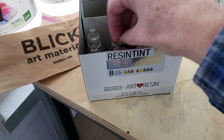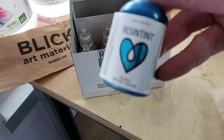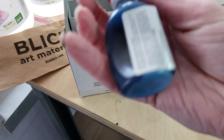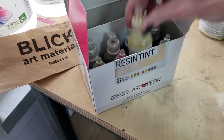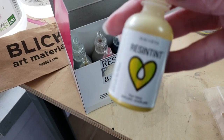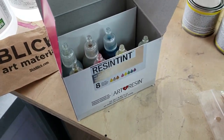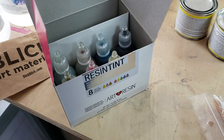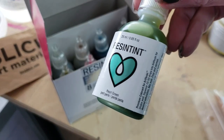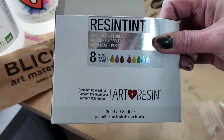I can't wait to use these. Pearl Blue — that's kind of squeezed in, but it'll still work, I'm sure. Pearl Yellow. Awesome. Pearl Purple. And Pearl Green — that's pretty. So that's a set of Resin Tints.